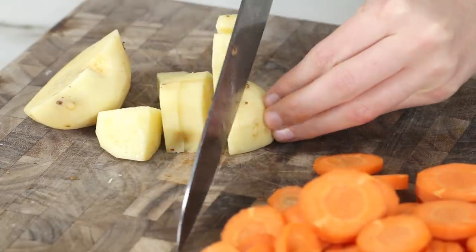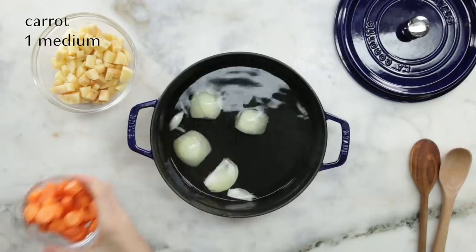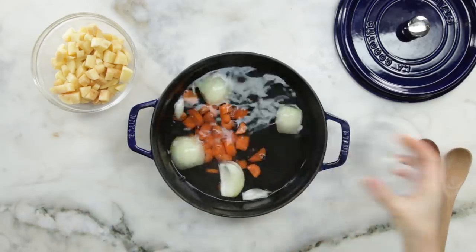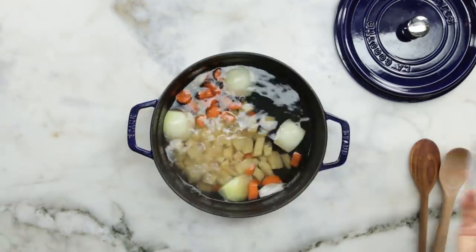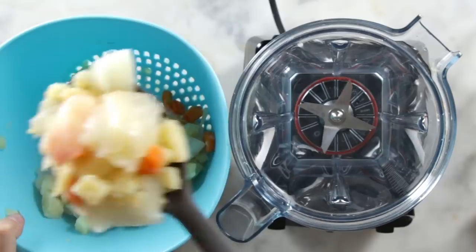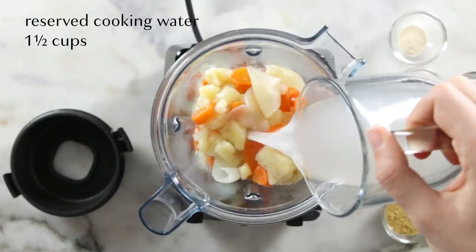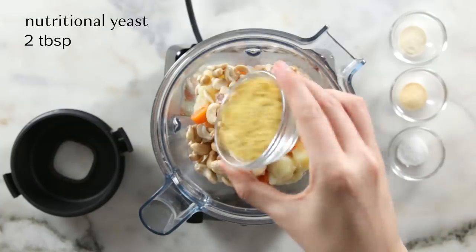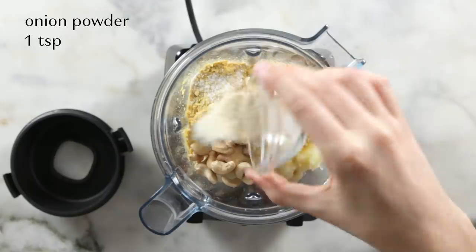Now you need to peel and cube the potatoes, and peel and quarter the onion. Now we're going to add our vegetables to a large pot of boiling salted water. Cover and let those simmer for around 10 minutes until the potatoes are fork tender. Remove the boiled vegetables and save about one and a half cups of the cooking water.